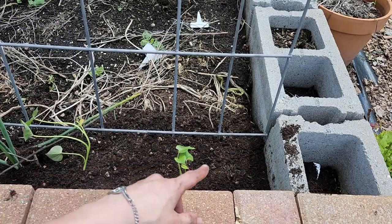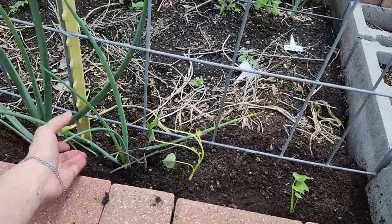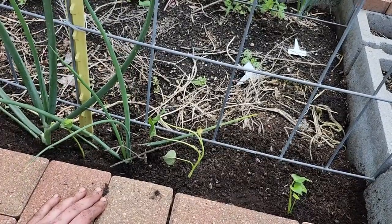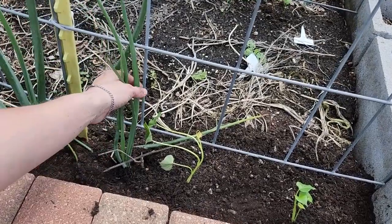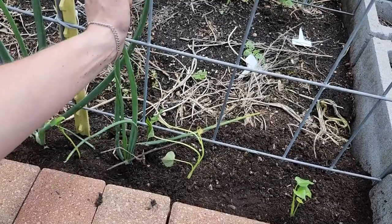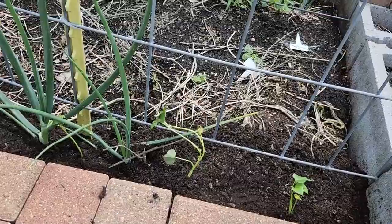I'm just going to pat it in to get all the air pockets out, and that's it. Now all we need to do is water these slips in. I do have some garlic over here — that's not a problem; it acts as a natural pest deterrent in the soil, so we shouldn't have any bugs making themselves at home, which helps protect our sweet potato slips.